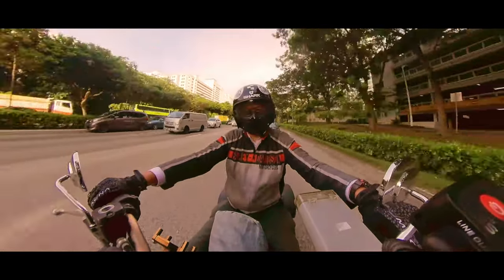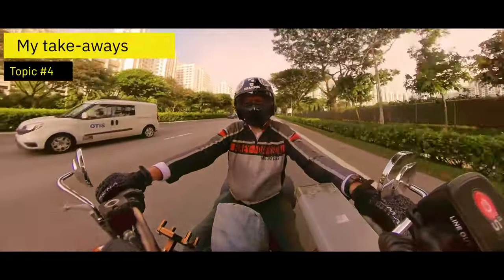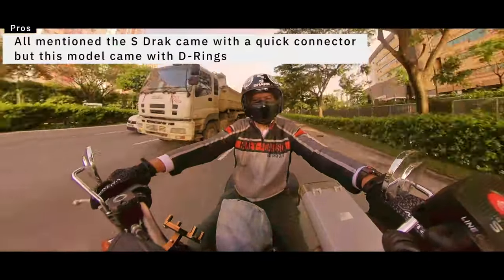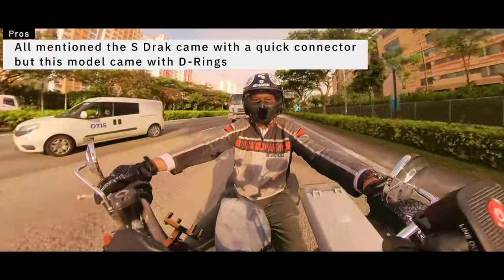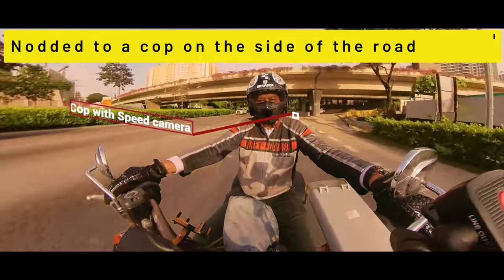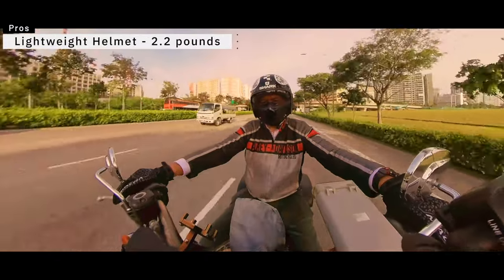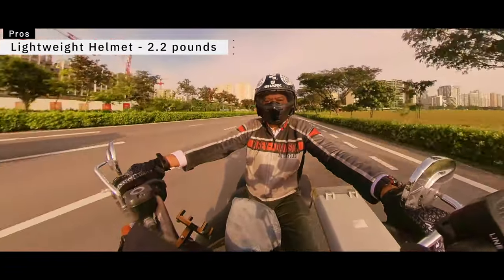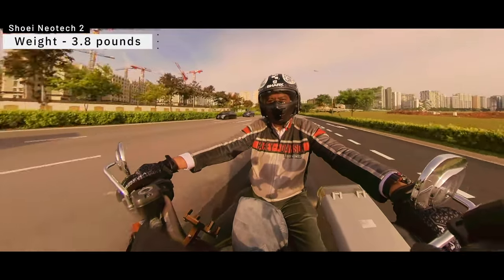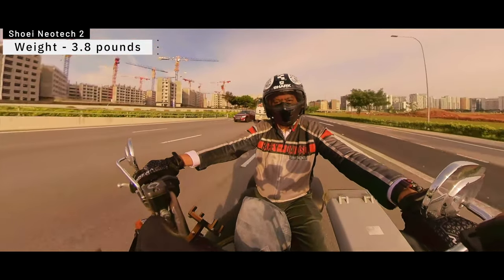Now for my personal thoughts about this helmet. The first and most important reason I decided to get it is the weight. At 2.2 pounds — just under a kilogram — it makes a big difference compared to my Shoei, which is about 1.3 kg or roughly 3.5 pounds. That's noticeably heavier.